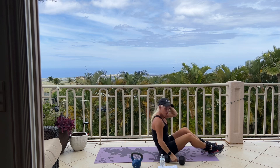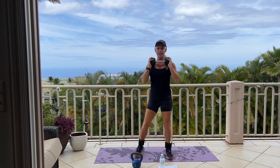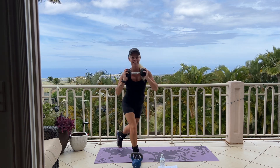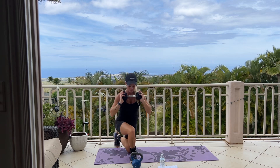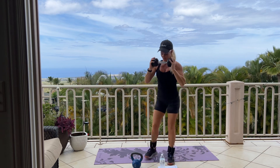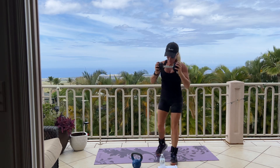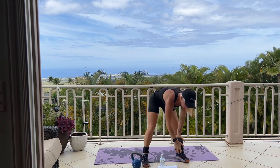We're going to come up to standing. We have our 12 curtsy lunge again. If you have a weight, you can hold your weight in your hands. Here we go for 12, alternating curtsy lunge. Good. All the way down. 7, 6, get a little bit deeper. 5, 4, 3, 2, last one. Good job. Go ahead and set your weight down. Grab a drink if you need it.